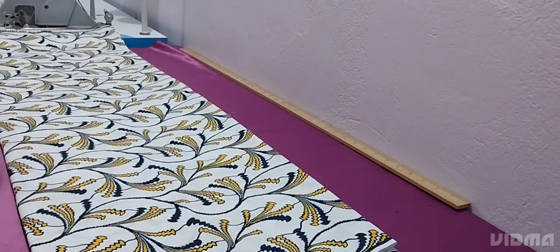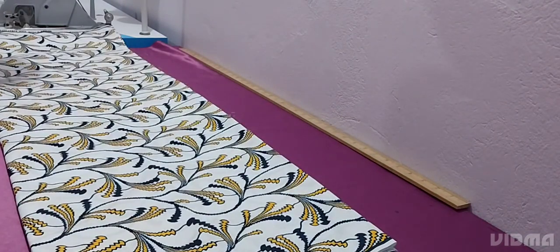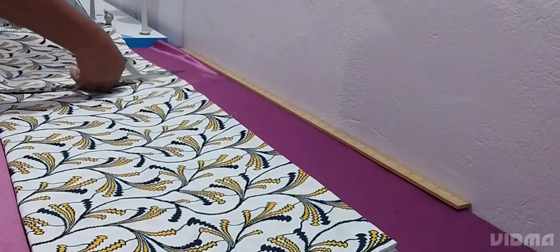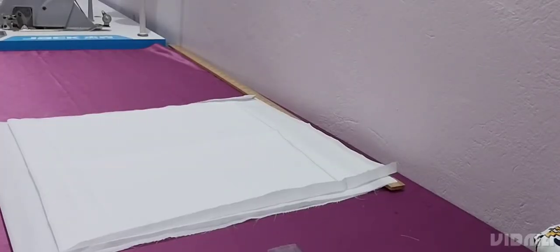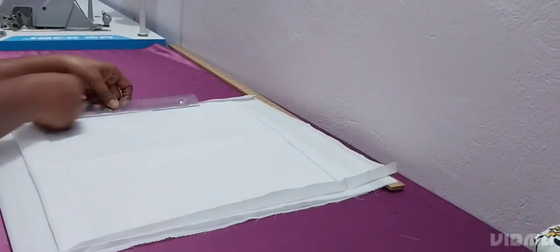We'll cut the length of the dress and the bottom part, and we'll make it a box pleat. You subtract your shoulder-to-waist measurement from the total length to get your dress length, then add your sewing allowance for the hem. That's what I've cut there.